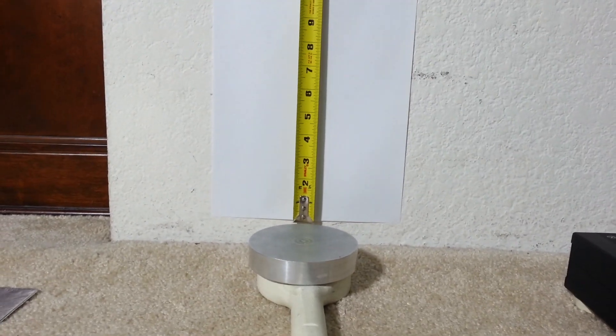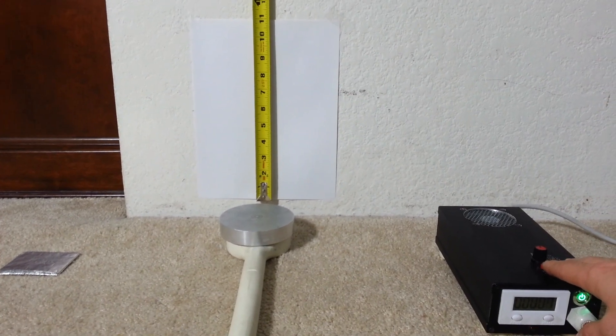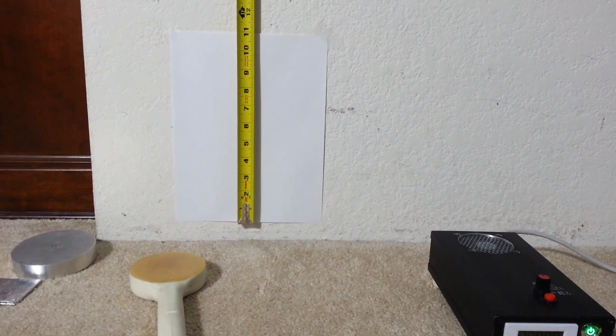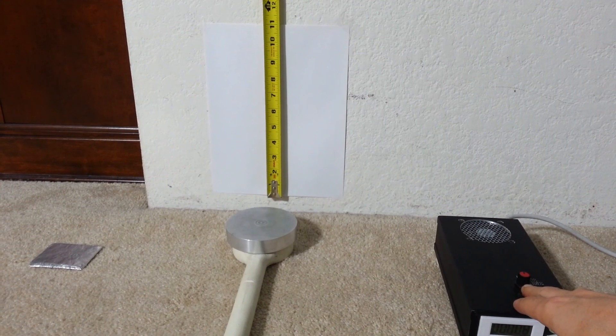First demonstration is the weight — one pound aluminum weight repel test. On the count of three: one, two, three. One more time: one, two, three.